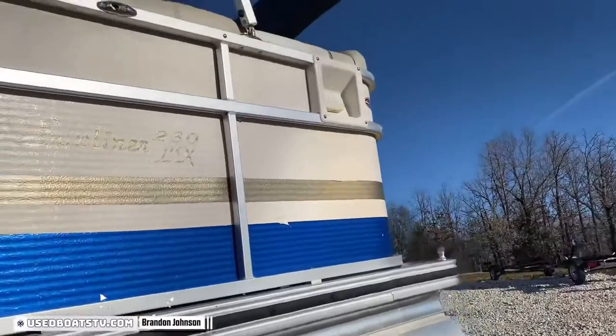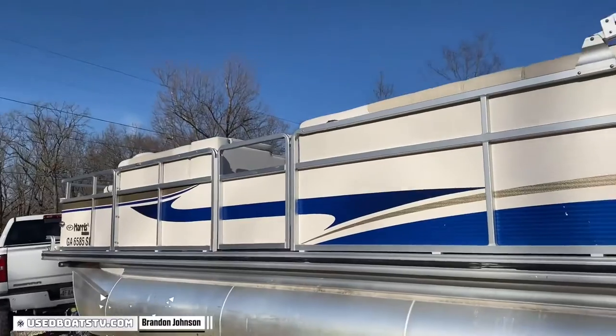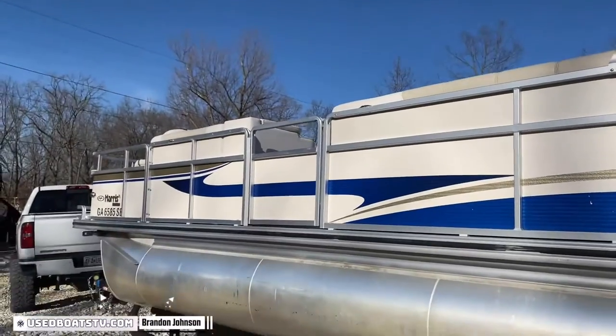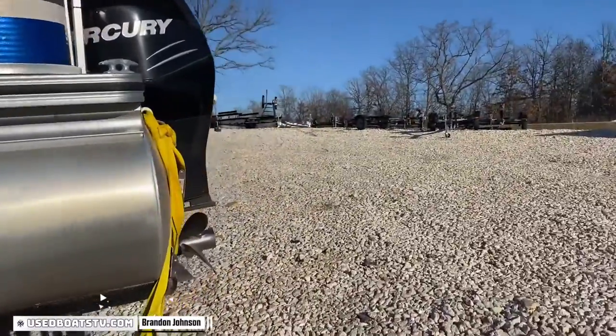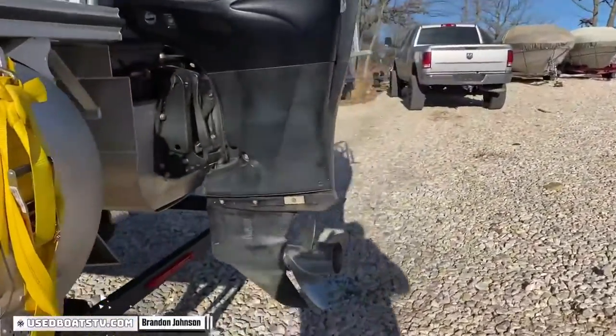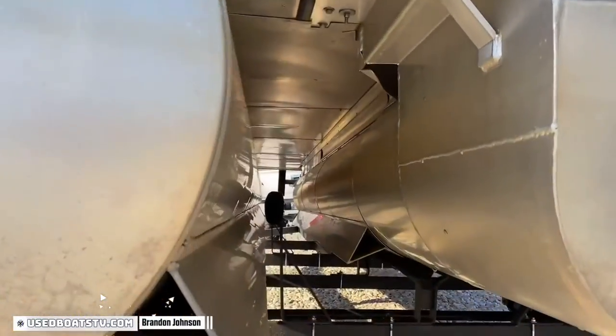It's got the bimini top with the quick release poles. What these little dilly-bobs up here are for is to put your cleats in — the one mounted on top, your bimini opens and connects. The others you can clip your thing in there, you don't have to worry about adjusting your cleats. Pontoons are in great shape. It's got the lifting strakes and sheeted underbelly for protection.